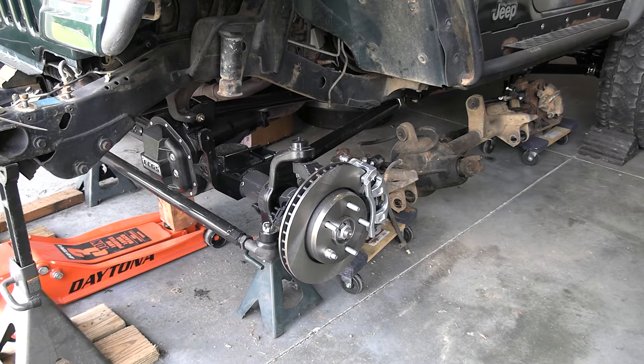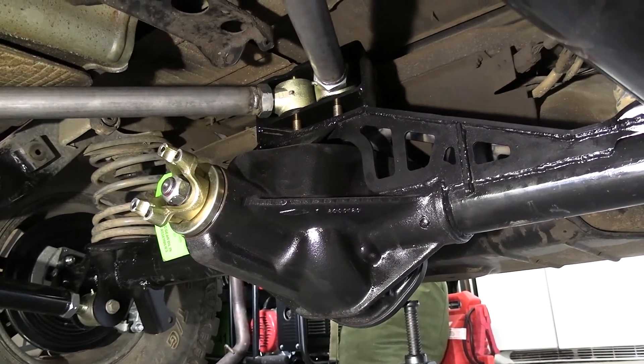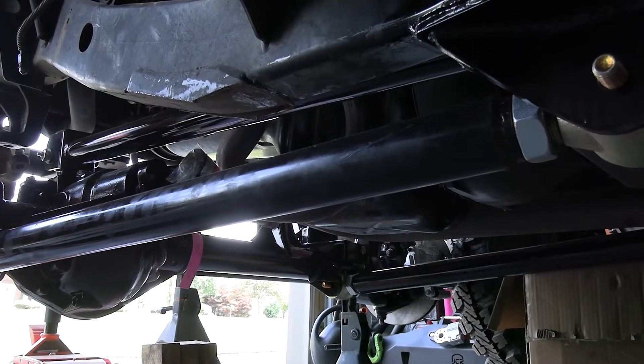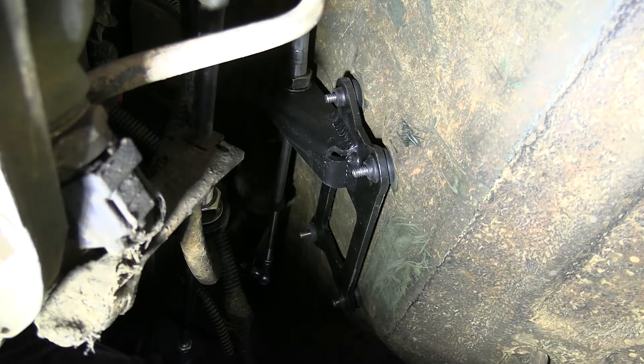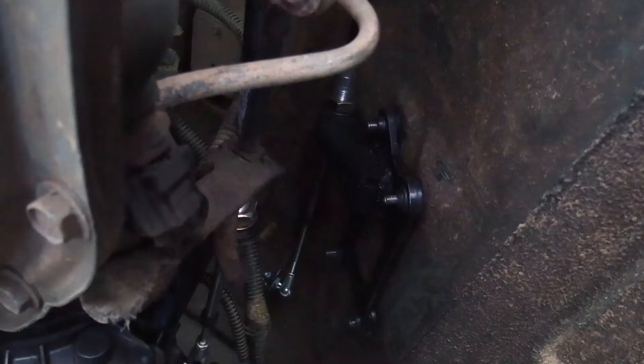The entire front axle is brand new — housing, everything. It's gonna have 4.88 gears, an ARB airlocker, new one-ton JK crossover steering, and brand new disc brakes. The rear is a JK Dana 44 out of a sport model that a friend of mine had — he pretty much just gave it to us. We've got a triangulated long-arm four-link in the rear and a three-link long-arm in the front. Getting a tummy tuck with the Barnes transmission skid, a Teraflex super short slip yoke eliminator, and a Novak conversions cable shifter for the transfer case — that gets rid of that jacked-up linkage.